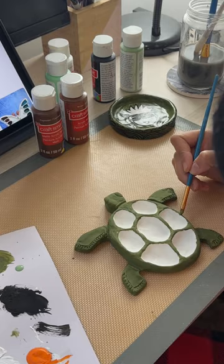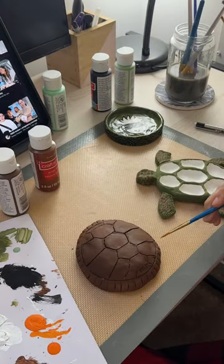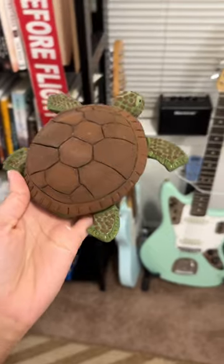I've never really sculpted anything out of clay before, so this was really challenging, but the turtle is definitely my favorite. Here's the final result of the turtle unvarnished. I think it's so cute and I hope she likes it.